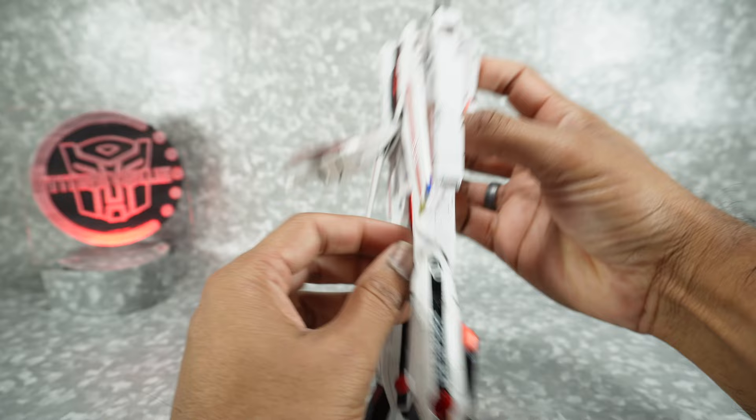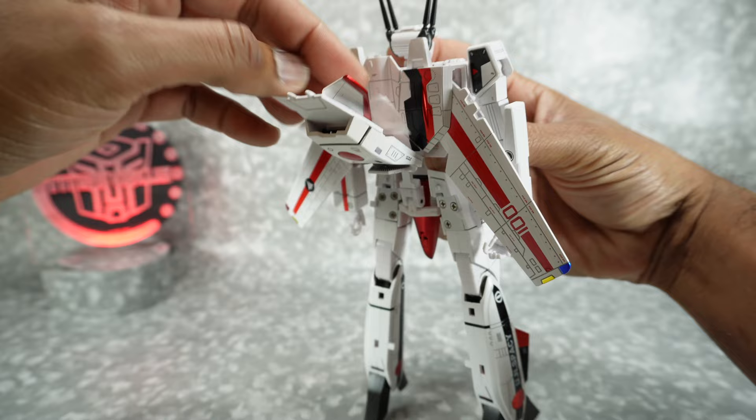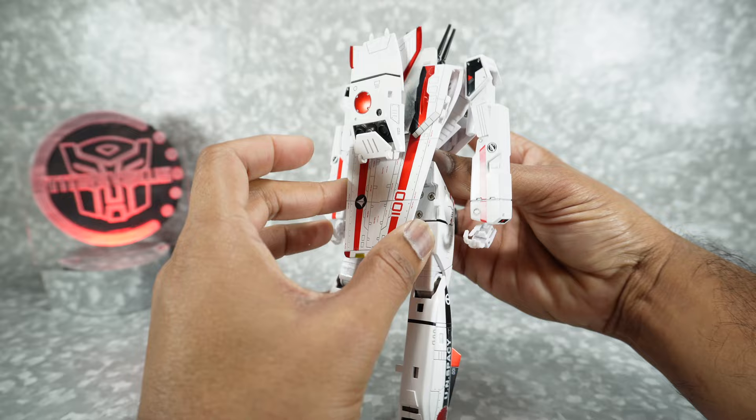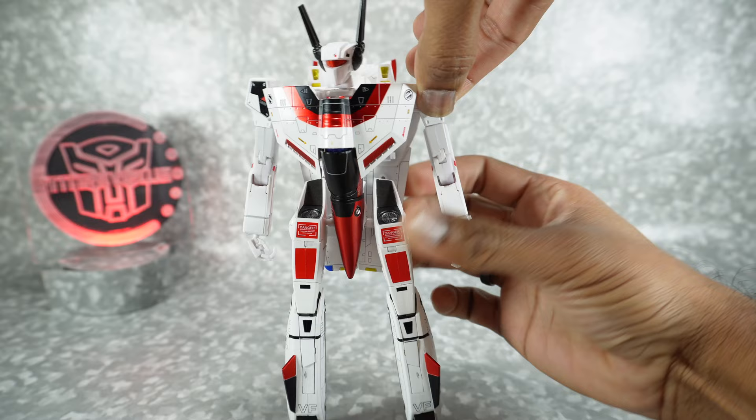Let's put that paper back in — just a piece of packaging paper from Fanstoys. Bring these back down, rotate the arm 90 degrees, and you can straighten it up. Straighten the head up as well.